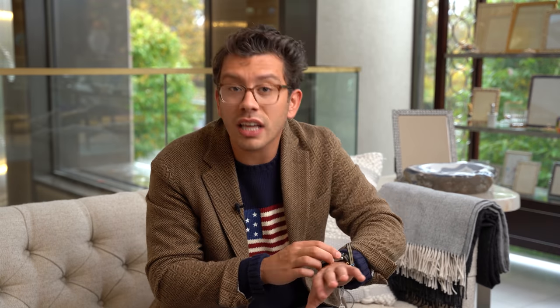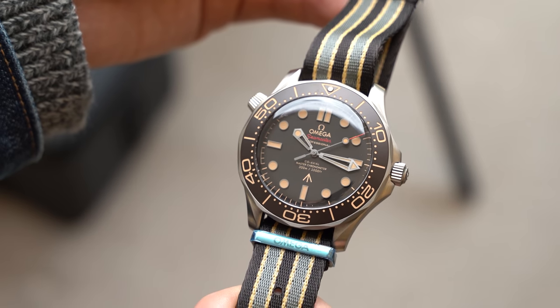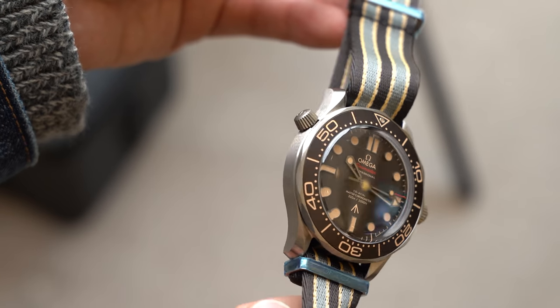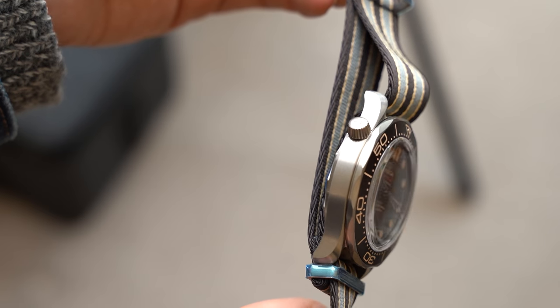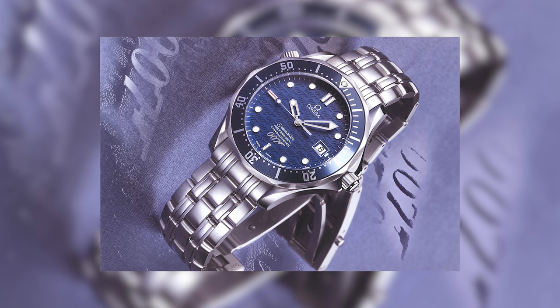Another cool tidbit here is the arrow you'll find right above 6 o'clock. That's a nod to vintage watches, particularly those made for the British Ministry of Defense. When you see that arrow, you know that the watch was commissioned by the British military. Now, that's a little bit dishonest — this watch was not commissioned by the British government. But I think it is a cool nod to the James Bond character. And I think it's much better than putting James Bond or 007 on the dial. They've done that before. Many people love it — it's not my thing. I don't love that really obvious branding. I like things that are a little bit more interesting and well thought out, things that are less obvious. And I think that this does it perfectly.